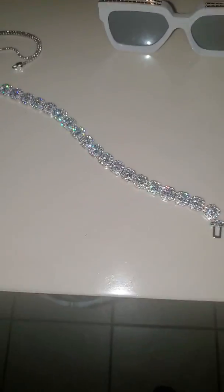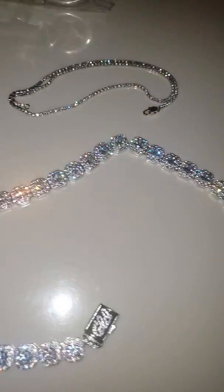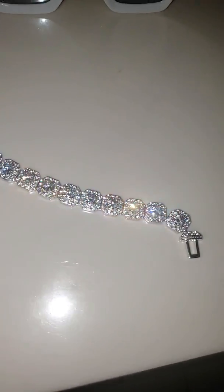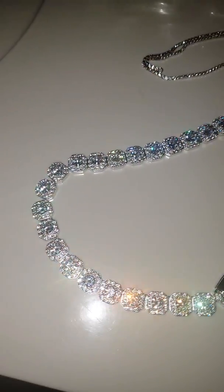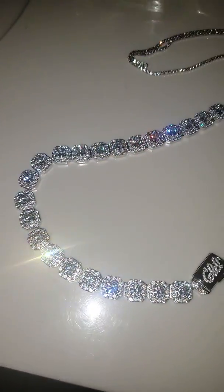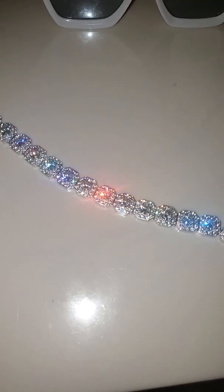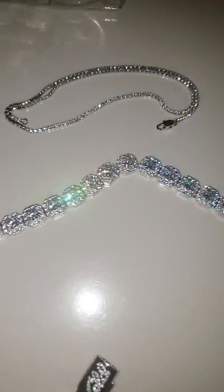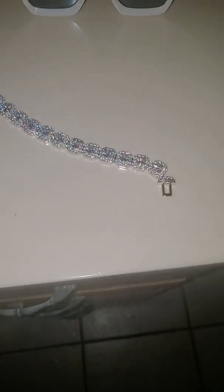I got a GoPro 7 last week, but when I plugged it in to charge, a couple hours later it didn't want to charge at all, so I had to send it back. I'm going to get a Canon M50 instead, and as soon as I get that camera, we're going outside to do natural light tests on these chains.